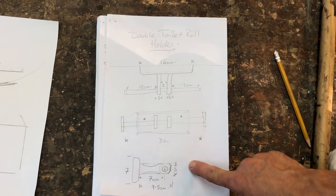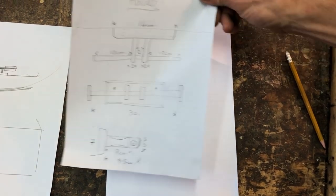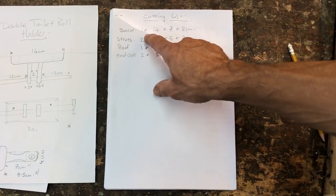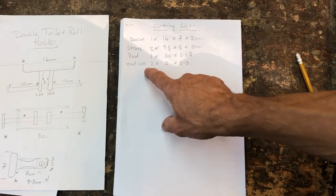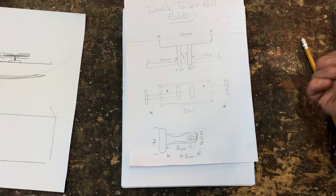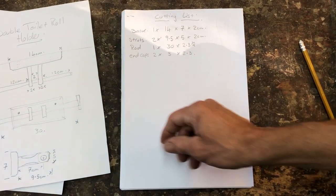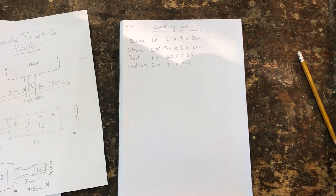The next thing we did after making the plan was make a cutting list. Here's our cutting list: the piece for the back at 14 centimeters, the two struts, the rod which is the broomstick, and end caps — these little things to stop the toilet rolls falling off the end of the pole. Okay, so now we've got a plan, we've got a cutting list, we've found some materials, and now let's start working.